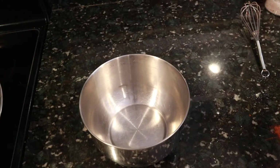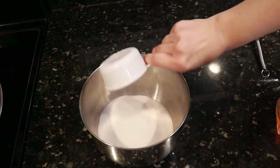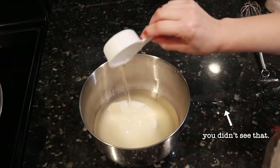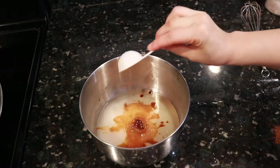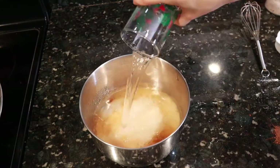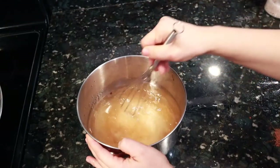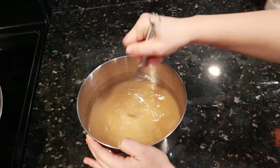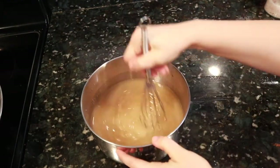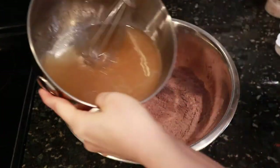Get another bowl for your wet ingredients. Add a cup and a half of sugar, three quarters of a cup of a neutral flavored oil, one tablespoon of vanilla, and a cup and a half of cold water. Don't add the apple cider vinegar yet — that's for later. Whisk it up and then add it to your dry ingredients.